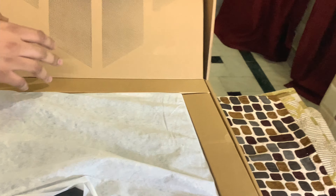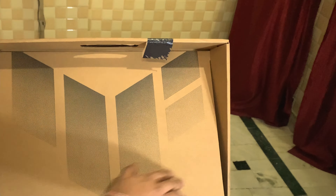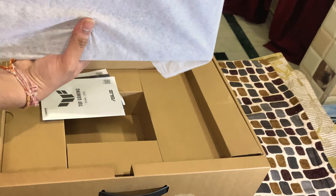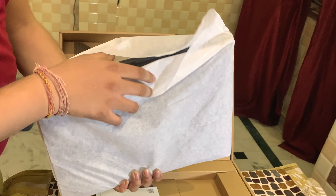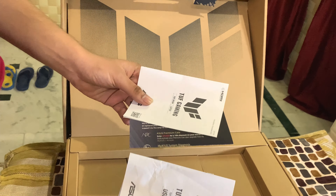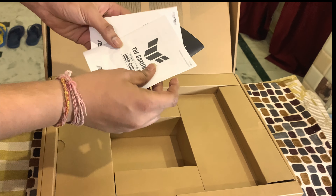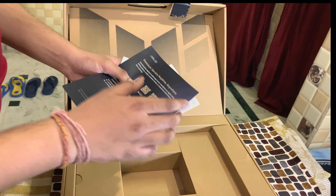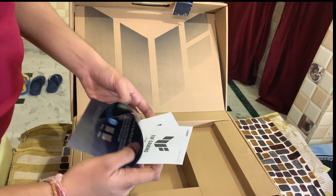This is the full laptop with the TUF Dash logo. This is a big packing. Inside we have a polyrack, and after that we have some guides — user guide manuals on how to use it and the other apps you may want to download.